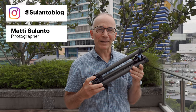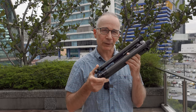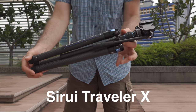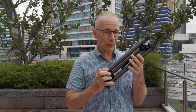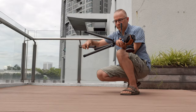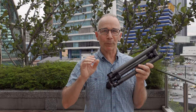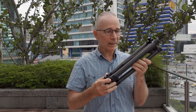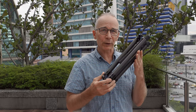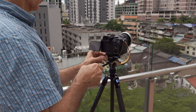Hi guys, my name is Matti Sulanto and I'm a photographer. In this video I want to talk about the Sirui Traveler X tripod. As you probably know if you follow this channel, I'm traveling at the moment. Just before I left Finland, I got a message from Sirui asking if I wanted to try their super lightweight carbon tripod, and their timing couldn't have been more perfect. I needed a lightweight, compact tripod for this trip, so I accepted. I've now been using it on several occasions in many different situations and I'm ready to share my opinion.